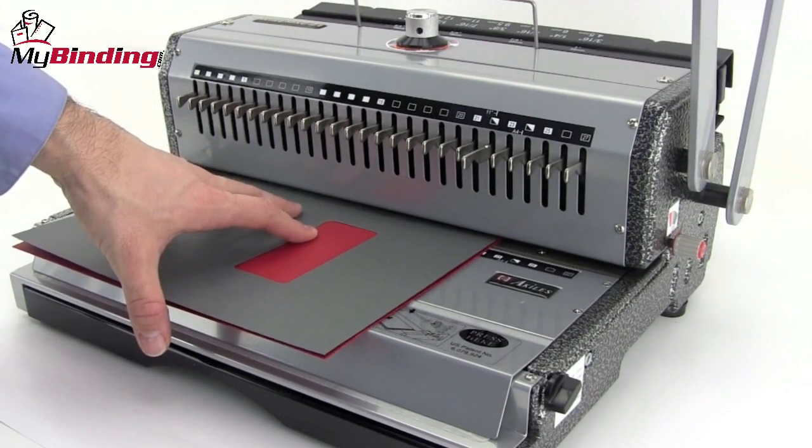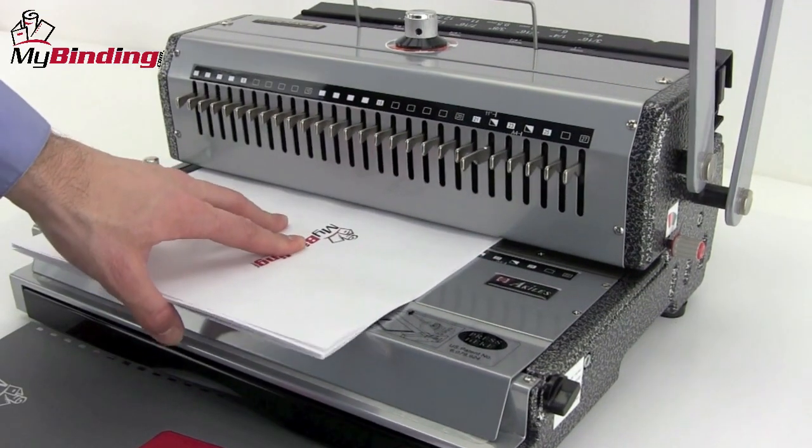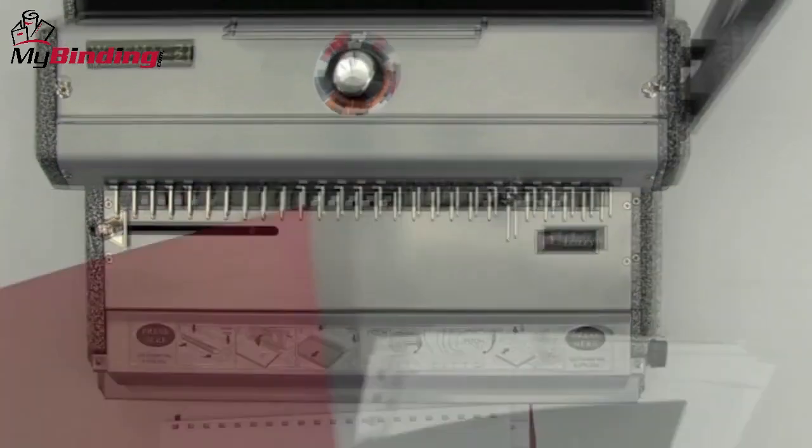With settings in place, it's time to make your book. Beginning with the covers, slide them into the throat of the machine and punch down. Continue on through the rest of your pages. The WireMac 21 can punch up to 20 sheets of 20-pound paper per lift.